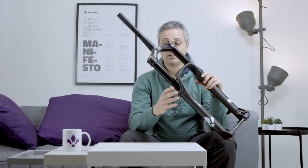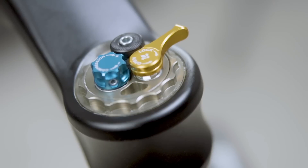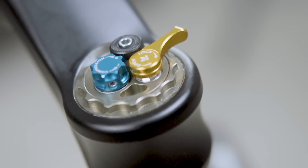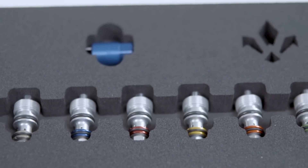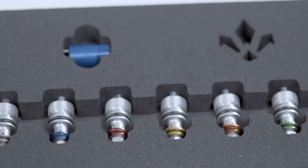The damping side is exactly like any other Selva out there. We have the lockout, the lockout threshold, and one compression knob with a CTS that can be changed. This is standard on all our forks. And then we have the rebound down here.